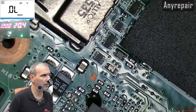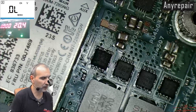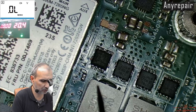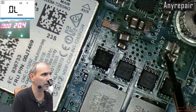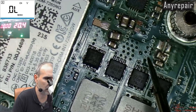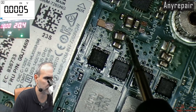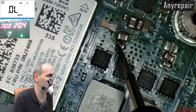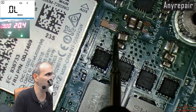Another way to check for a main rail short is to check the ceramic capacitors that are filtering the main rail beside any upper MOSFET. You see that here someone has already worked on the board but couldn't solve the case. We can see clearly that the caps around the upper MOSFET are shorted.